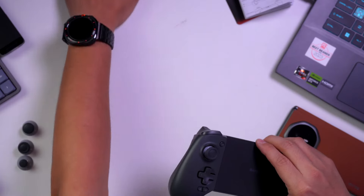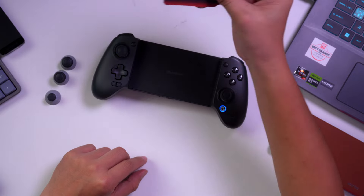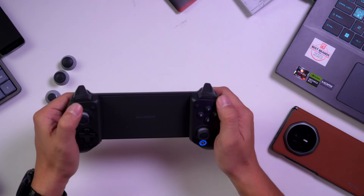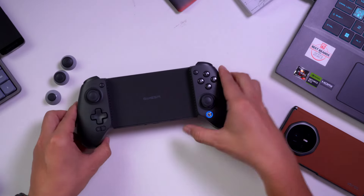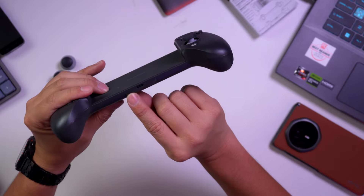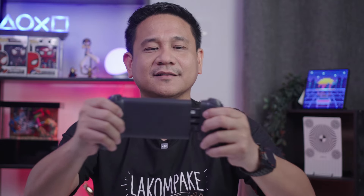Basically, inside the box you have the cable, the controller, three interchangeable joysticks depending on your preference — smaller or wider — and the quick start guide. Both joysticks are hall effects. We have the D-pad, face buttons, minus and plus buttons, a mode select button, a capture button, modifier buttons, a home button, a pairing button at the bottom, and a Type-C port. At the back, there are two modifier buttons.